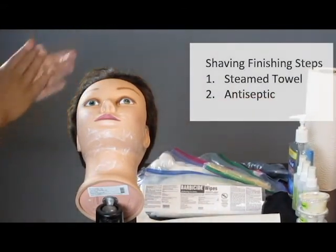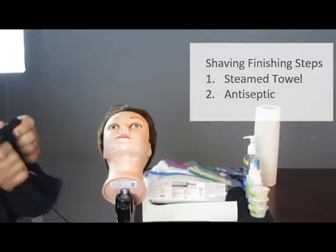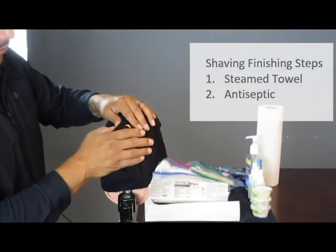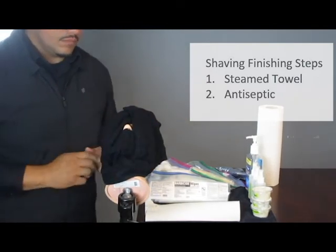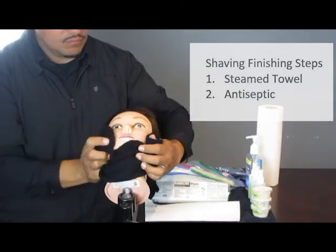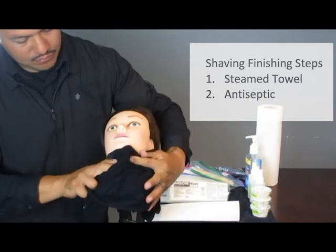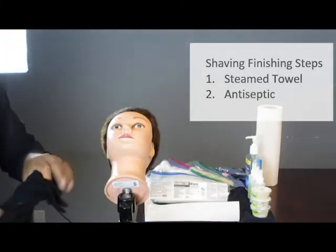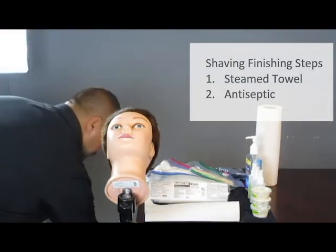Your finishing steps are listed here. You're going to apply another steam towel and then antiseptic. When you take your towel, apply the same safety measures — test the temperature and make sure the client can breathe so their nose is showing. Remove all of the shaving cream; you're not going to wait for any more directions, just go right to it. Make sure you remove it all. Once you do this initial removal, you can adjust the towel and make a mitt to finish up around the hairline and the edges. That towel goes in your soiled linens.